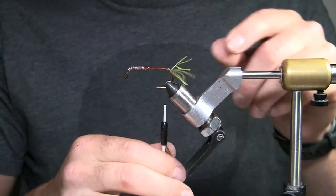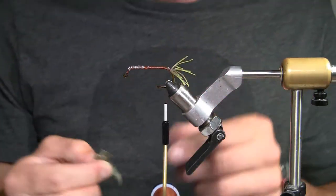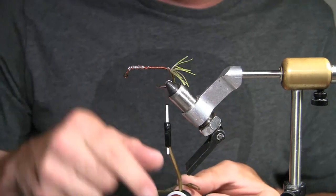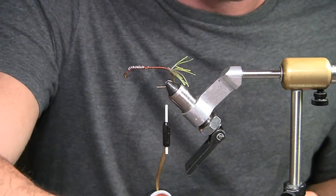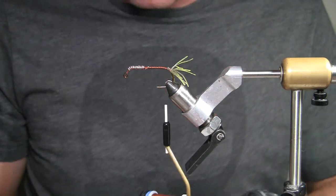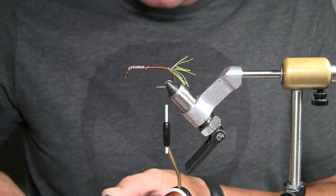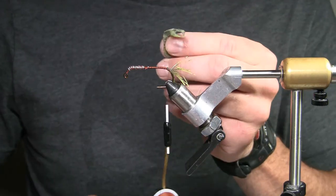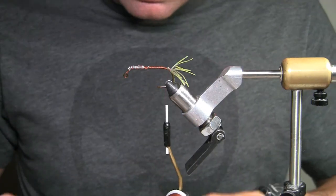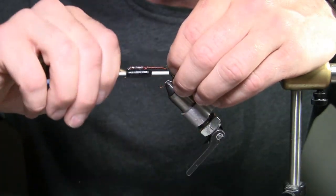Next thing I do is I'm going to put on my claws. The reason why I decided to put this up front is it kind of helps the claws stay from coming back up and around the hook when you're casting, and it keeps it from fouling on the hook. Does it happen? Yeah, it probably still will happen every once in a while, but it won't be nearly as bad. So these are the claws I cut — I have a whole bunch of them, I just do a whole bunch at one time and then make a bunch of flies.